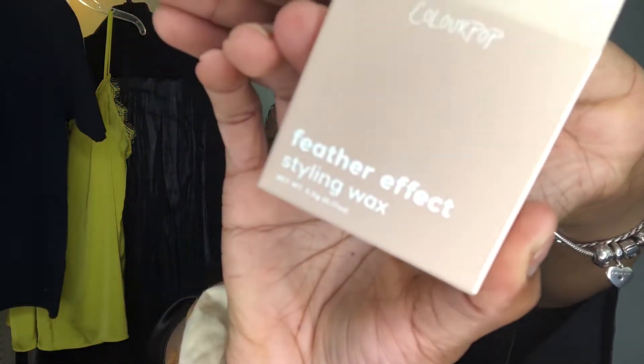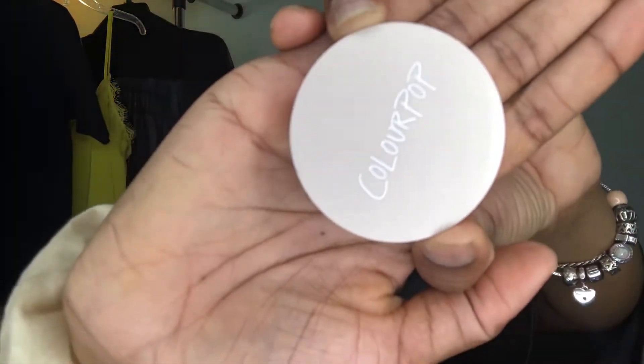Hey guys, welcome or welcome back. As you can tell from the title, today I'm going to be trying the ColorPop Feather Effect Styling Wax. This is how the packaging looks — I bought both shades, tinted and clear. I believe these came out sometime last year and I'm just now getting around to picking them up because I totally forgot about these. I was at Ulta last month and I was like, let me try them out.